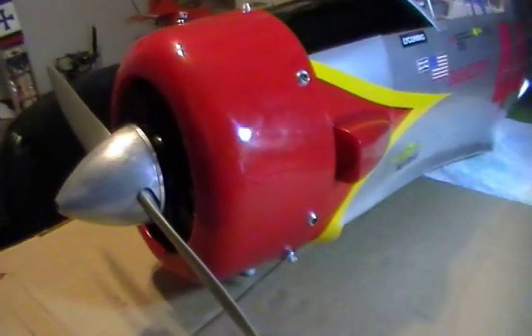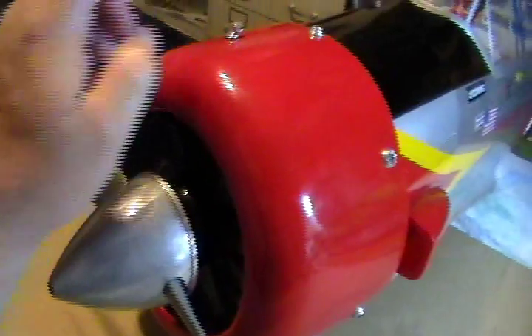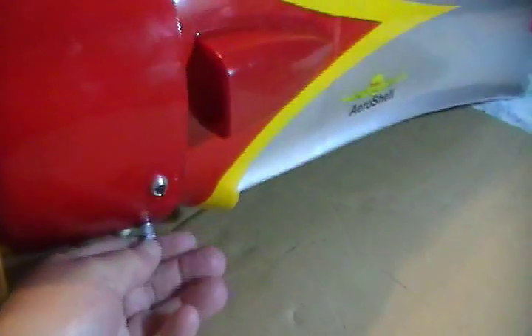Yesterday we almost finished this thing, just a couple of things left. We did the cowl, got it all mounted. We've got the carburetor angles on this thing, so we had to use one of those flexible cables to come straight up to keep from chewing up the cowl. We put one of these aluminum fuel valve deals in there so that'll rub against that for the needle valve, and we used some countersink washers to mount the cowl. We put the fuel fill valve on this side to keep it away from the muffler. The only thing we didn't do is I forgot to cut a little hole for the glow plug, but I'll drill that out today.